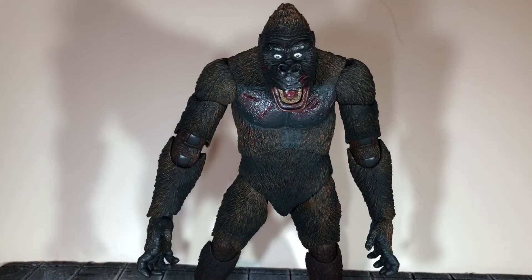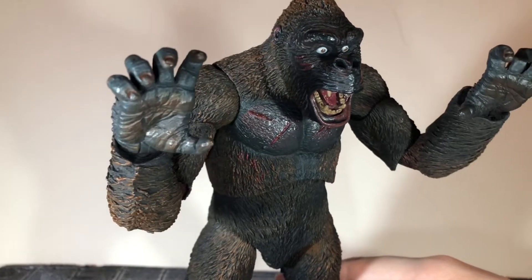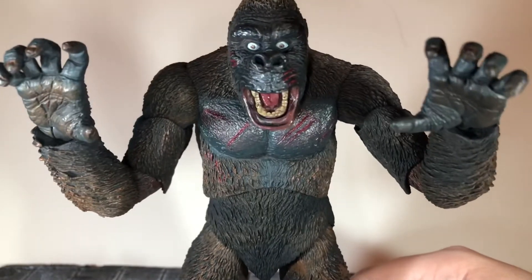Hi everybody, this is Bill Guest Reviews and today I'm going to be doing a review on the NECA 7-inch scale King Kong figure. Before we take a look at Kong, let's take a look at the accessories he comes with. First up, Kong comes with open hands that I like to display with this head sculpt.